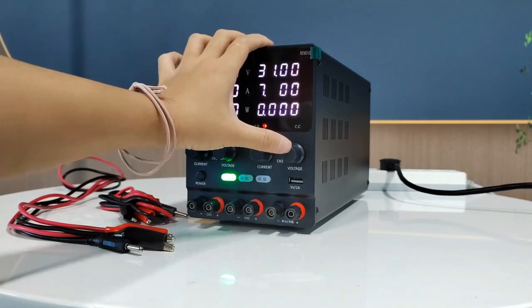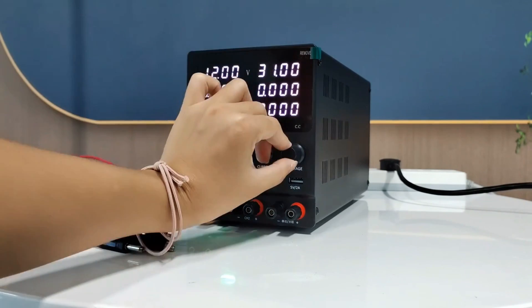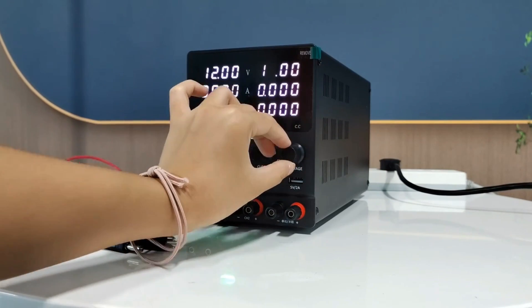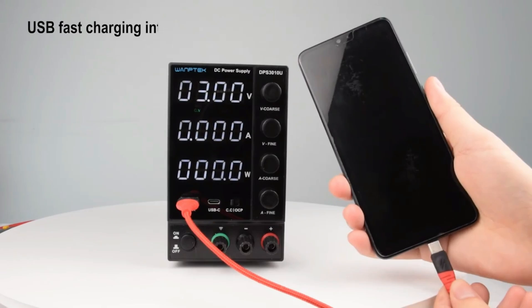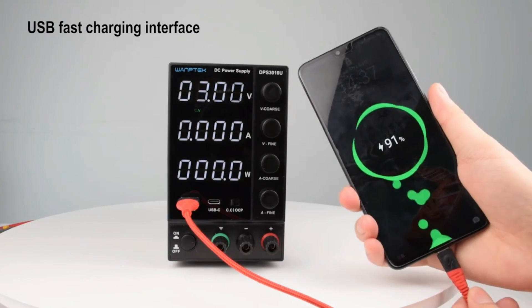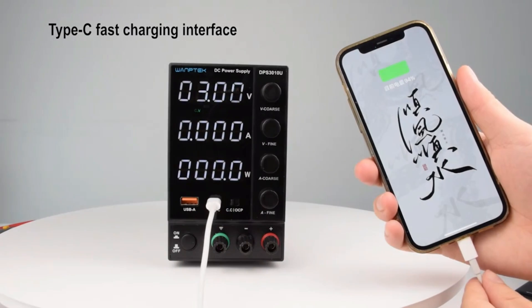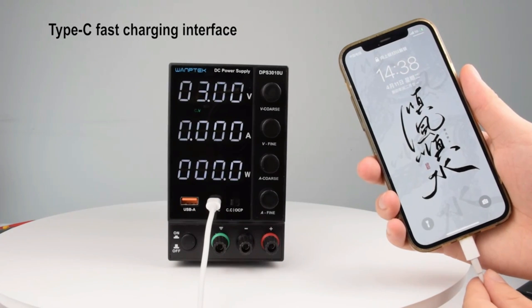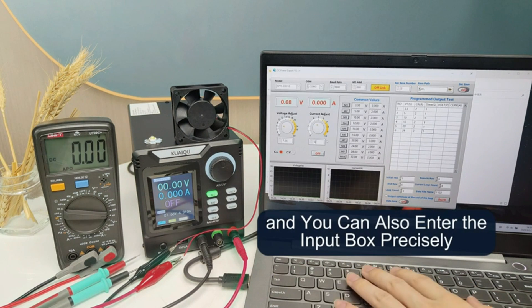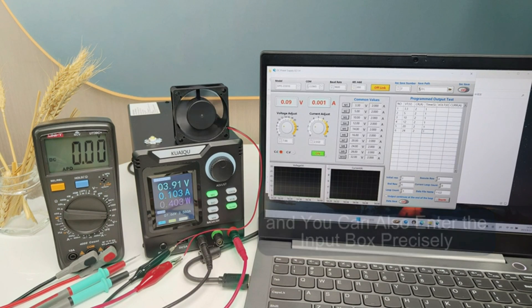An adjustable DC power supply provides precise voltage and current control, making it ideal for electronics testing, repair, and experimentation. Equipped with digital displays and fine-tuning knobs, it ensures accurate power delivery for sensitive devices. Its safety features, like overload protection, enhance reliability. Compact and versatile, this tool is essential for hobbyists, engineers, and technicians working with electronic circuits.